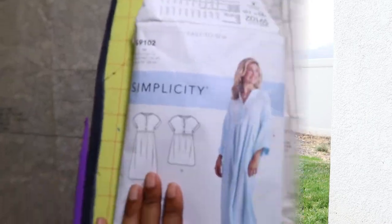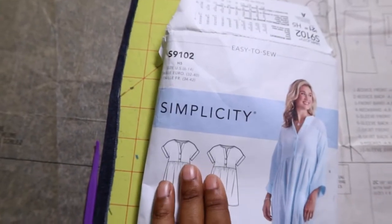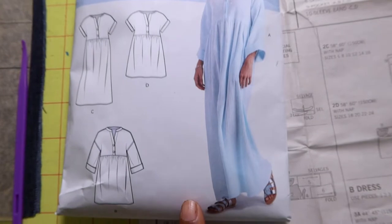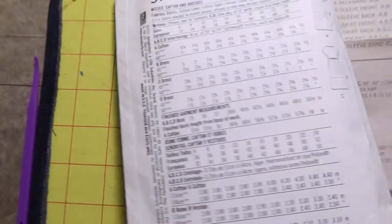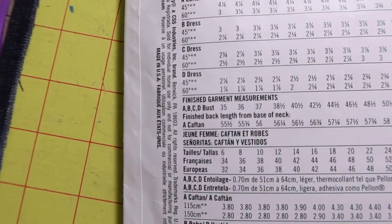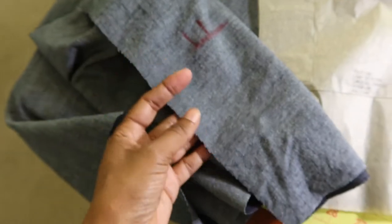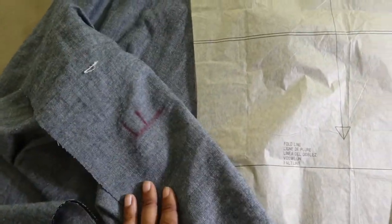Now I want to move on to my next sewing make. I've just finished cutting out the pattern pieces for Simplicity 9102, and I want to make View A, which is the view the model is wearing here. I noticed that the back length of the dress was going to be 55 and a half inches long, so I did end up cutting off an inch and a half from the bottom of the actual pattern piece before I cut the fabric out.